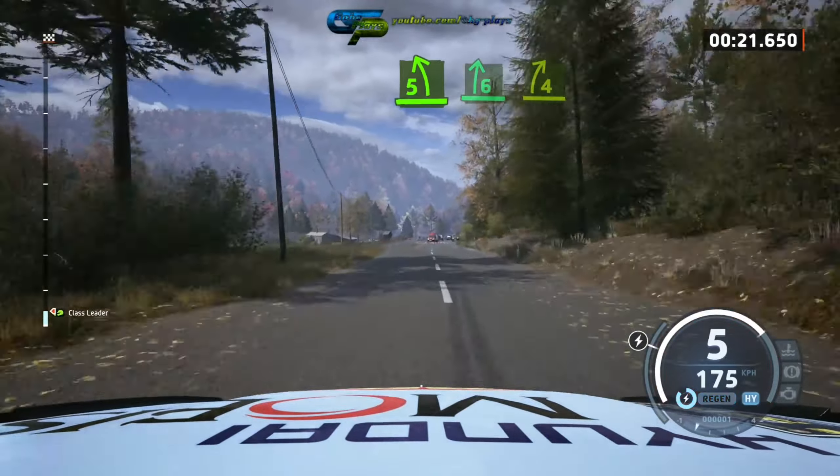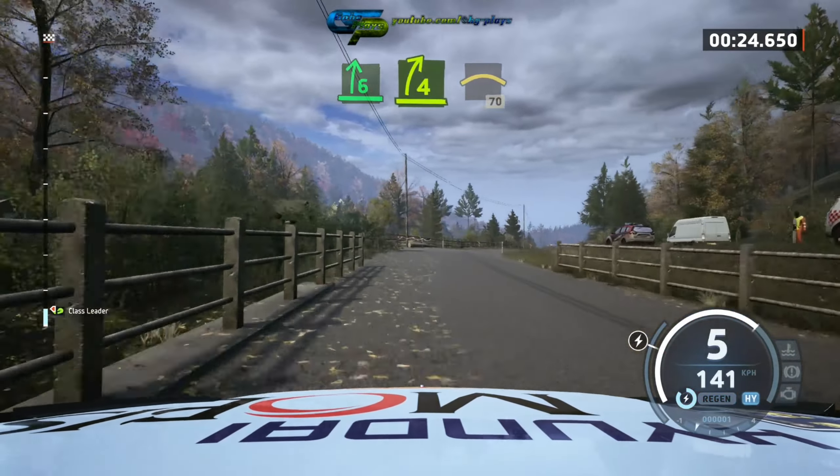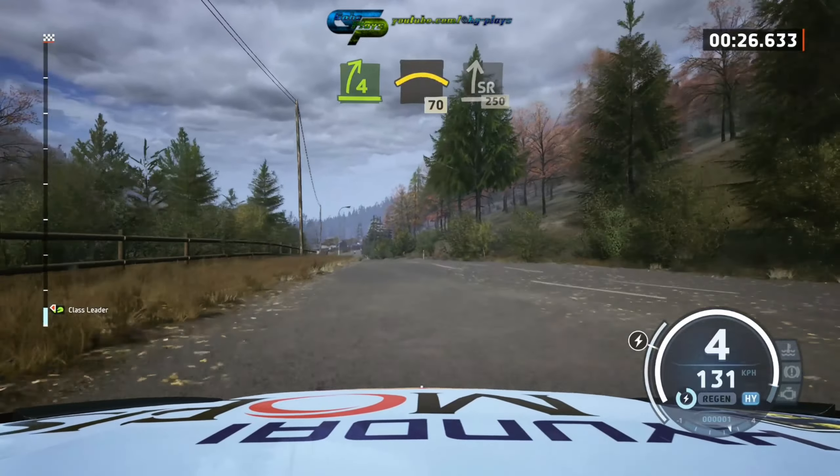Over crest into 6 right, bridge, and 4 right into left, over crest, 17, slide right, 250.